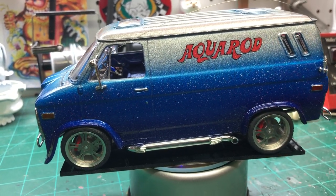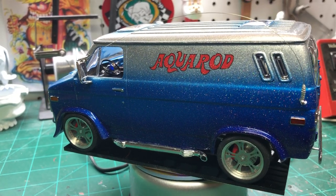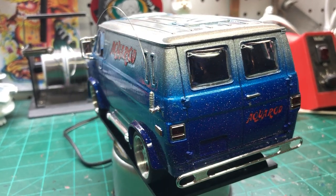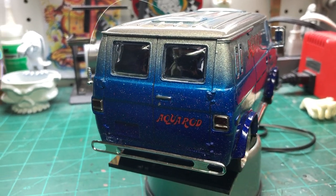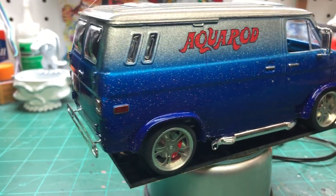Of course I like anything that has a trailer or pulls something too. When the Aqua Rod team was reissued I had to have it. I love the boat — I'm working on the boat now — and the boat and trailer will match the van with similar fade jobs. But this is most of it straight out of the box.